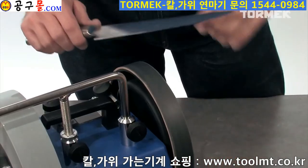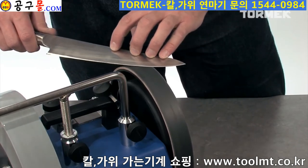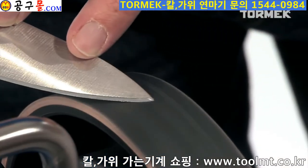Finally, you hone away the burr and polish the bevel on the leather honing wheel. The result is an unbeatable edge that will also last longer.